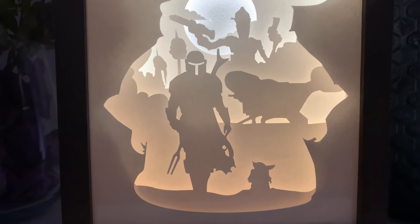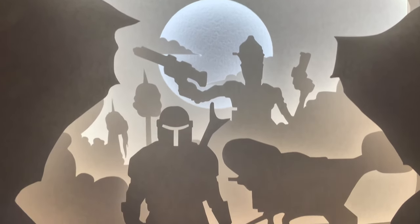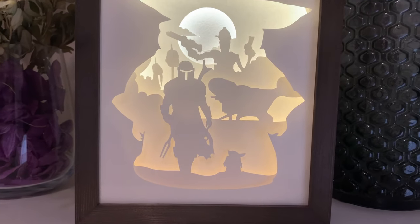Hi everyone! This time we're gonna make a lightbox inspired by the series The Mandalorian. Nothing difficult — 3 simple steps and you will get your own coolest lightbox. This is the way, so let's go!